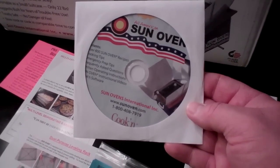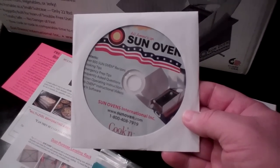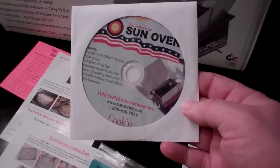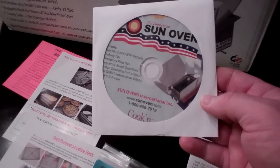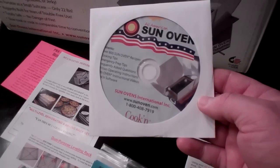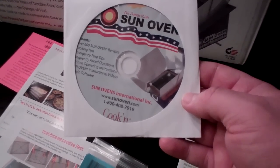It also comes with a CD that has 600 sun oven recipes, cooking tips, emergency prep tips, frequently asked questions, written operating instructions, and videos — and also some kind of cooking software that lets you go through the recipes.